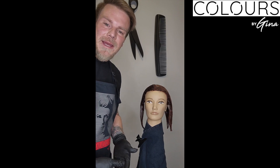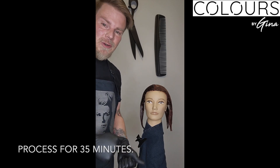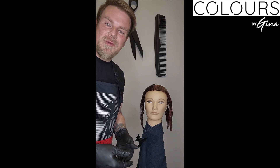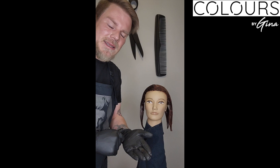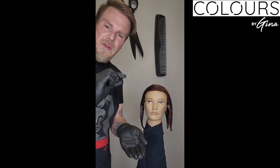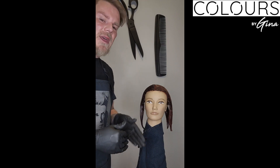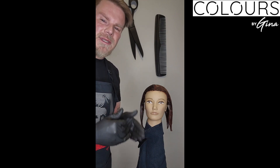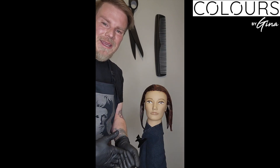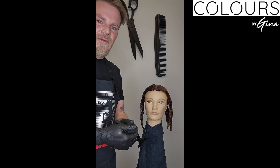Now that the color is fully applied to the roots and ends, she's going to sit for 35 minutes, then shampoo and condition. I'll blow dry her and bring her back for you to see the final result. One thing I remembered while doing this: make sure to take small sections. We've all seen it — accidentally missed hair because the section was too thick. Take those small, precise sections to get that coverage and even, beautiful color.